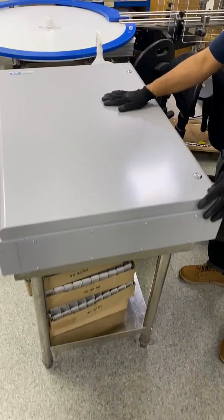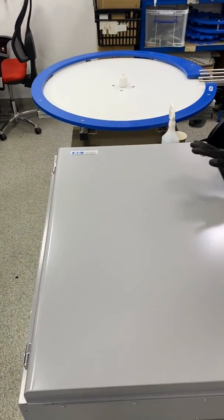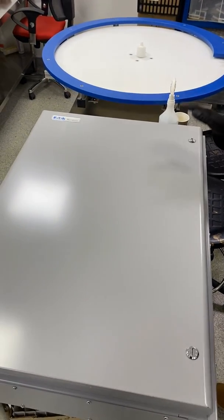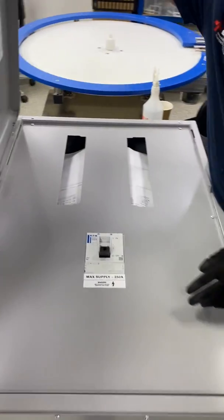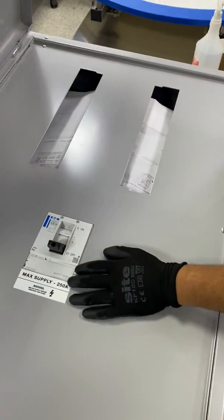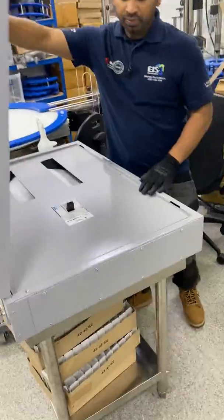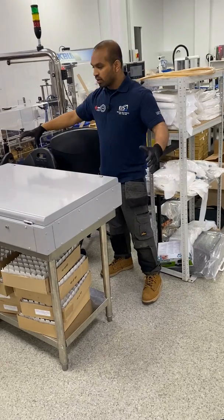This is the Eaton MemShield MCCB panel board. This is going to go in that electrical room to replace all of the individual isolators. It's an 8-way MCCB panel. We've got our main switch disconnector — I've installed this yesterday just to speed things up — and then all the outgoing ways will go in here. We will then have trunking work all around this.